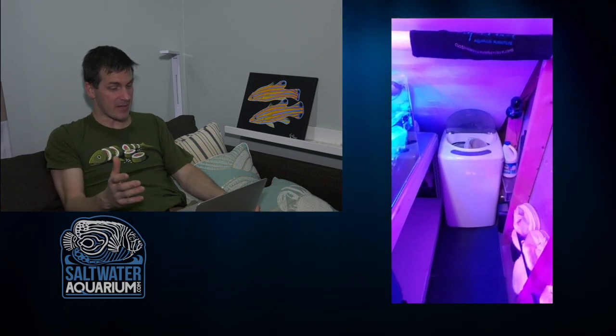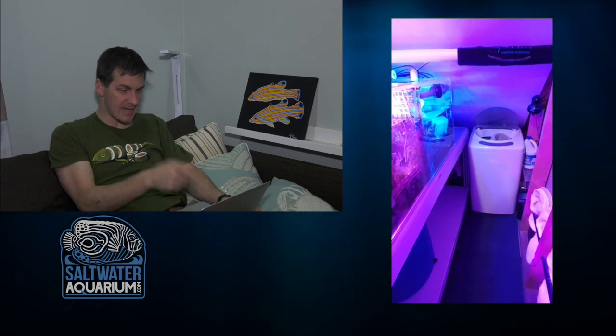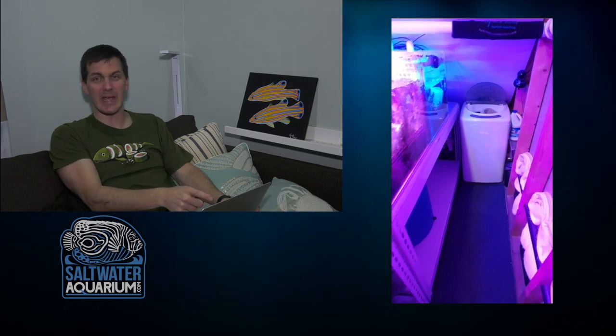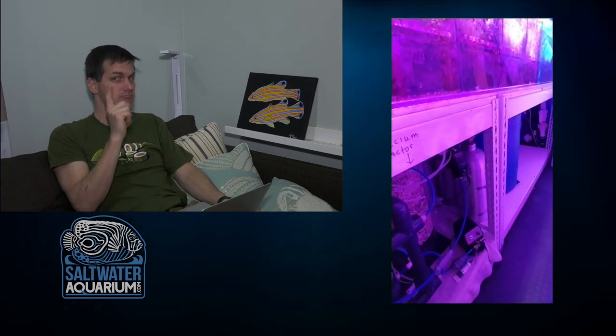Check this out — he's got a dedicated washer for his filter socks, with bleach right next to it. Yes, I bleach filter socks. This is great: no trying to sneak it past your wife or worrying about it clogging your clothes washer. That washer fits perfectly in the space and is dedicated for his filter socks — I can see one hanging out of the top. If I'm going to run socks, that's probably going on my list.